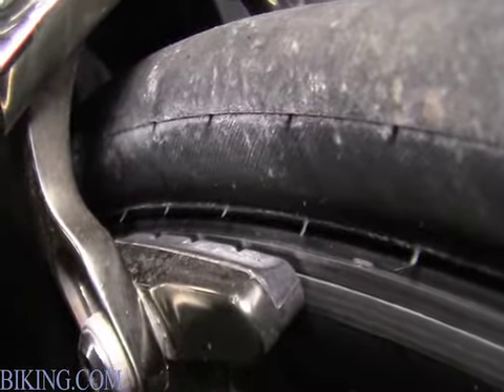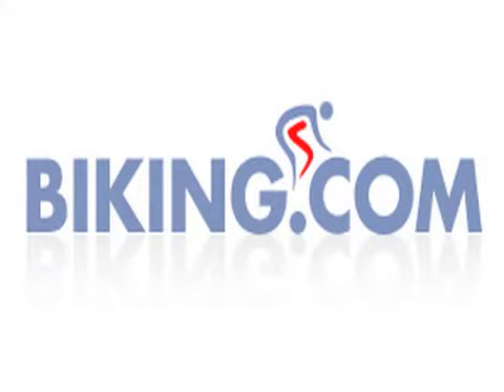So that's about what you want to look for. Thank you for watching from Biking.com.